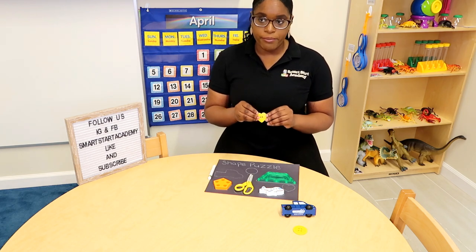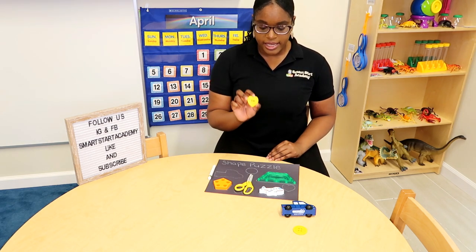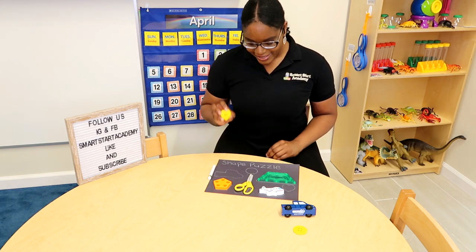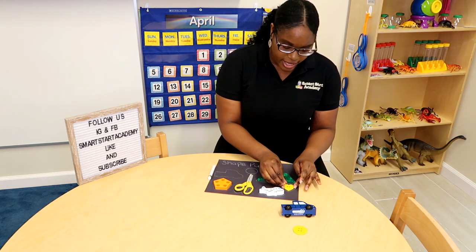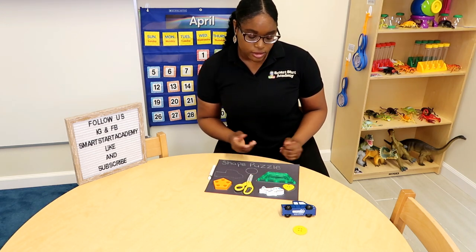We have a heart button. This heart button is yellow. Can we all say yellow? Yellow! My favorite color is yellow. Yellow can go right here, because the yellow is the shape of a heart and a heart has no sides.